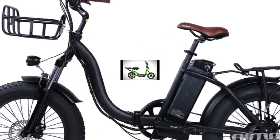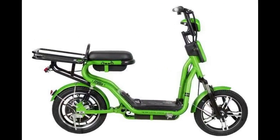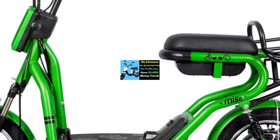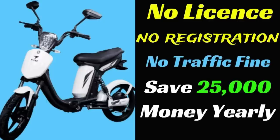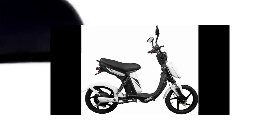The electric vehicles are in one category. That is one of the electric vehicles. It goes up to 20 km, or in other words up to 25 km. That's why it comes under one category. The electric vehicles do not require a license. At the same time, it goes up to 25 km.